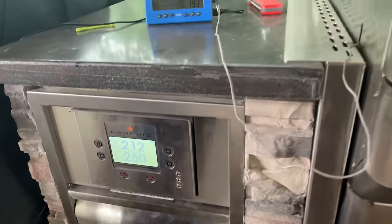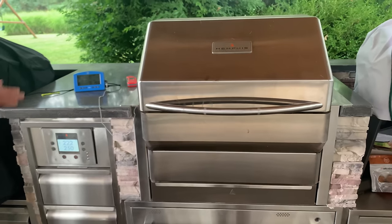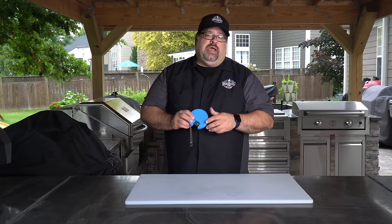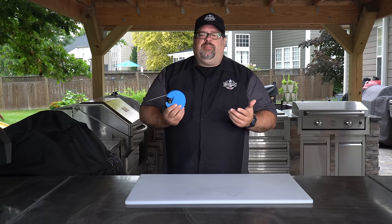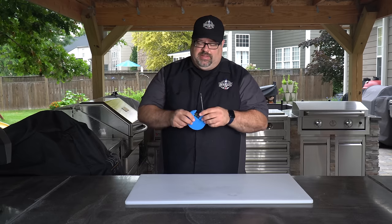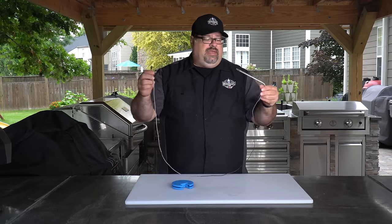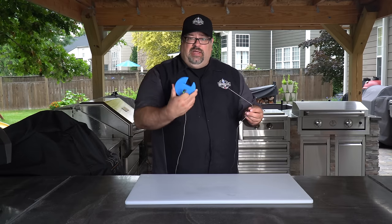We're going to let it run until our internal temperature hits right around 200 to 203 degrees. Last step before we walk away — I need to put a probe into the meat. I want to give a shout out to the guys over at Thermalworks. I love these probe spools because my probes are always getting messed up and tangled in the drawer. These probe spools are cheap, but the whole idea is I just pull my probe out, everything is managed, and I don't have to worry about kinks. Huge fan. If you're looking for a way to manage your cables, I'm loving this thing.